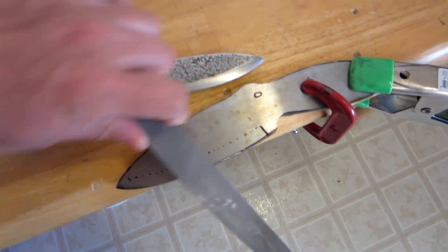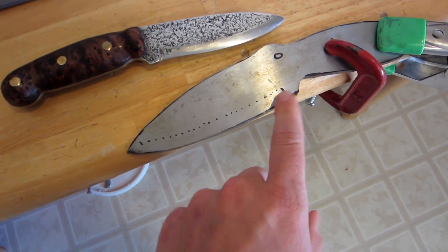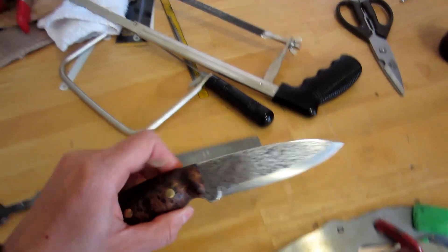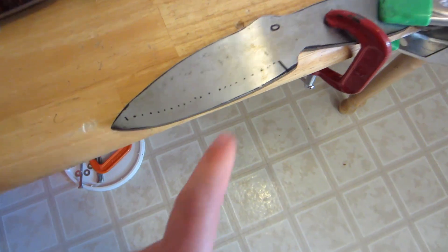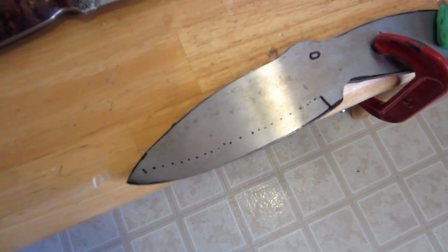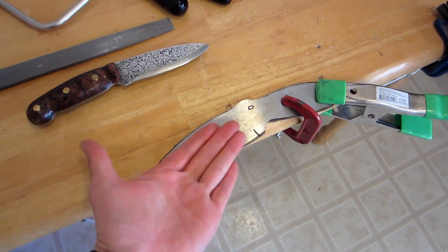This is going to be a lot of rasping. See that little line? That's where the edge starts — that's the ricasso line. It's actually going to be higher than this. Make sure to do it on both sides.